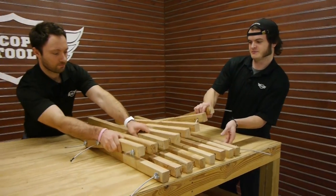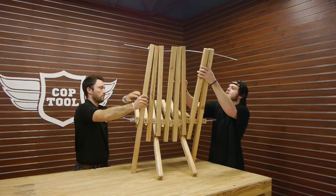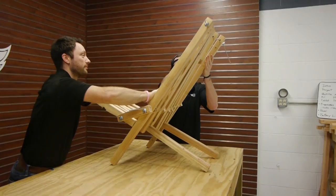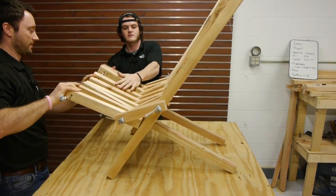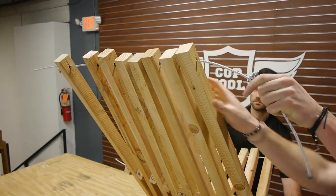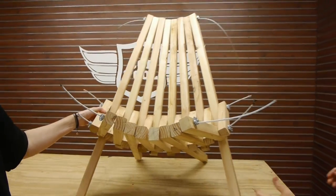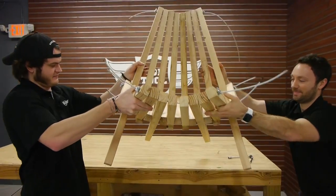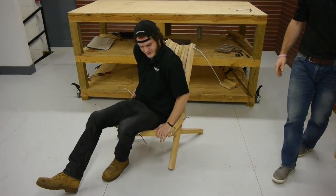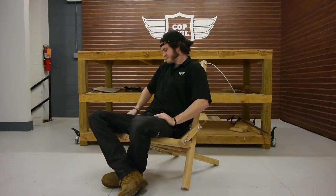Now we're just gonna unfold it and stand it up. Then we tighten these middle ones for the seat, but the top and the back end have to come a lot closer together here. Well, it looks like a chair — let's give it a try. Kind of feels like a chair too. It's actually kind of comfortable, man. Well Neil, we've built a chair.